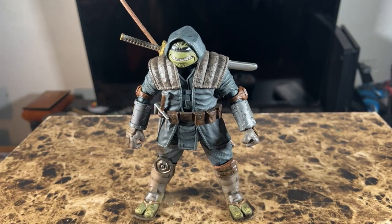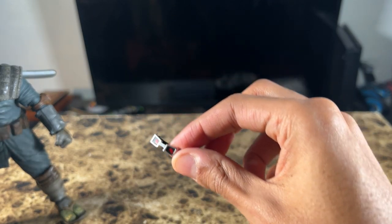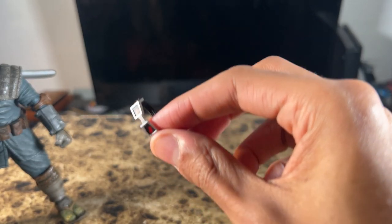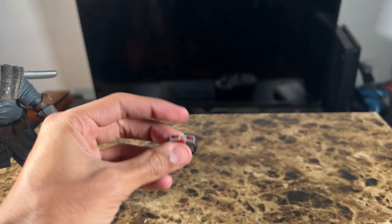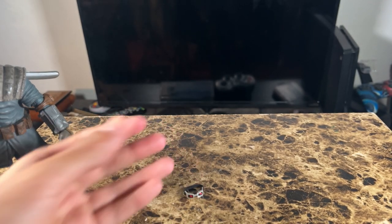Everything looks great on display. I know it's not the best presentation compared to most other reviewers, but I figured I'd give you a better idea of what it looks like with everything fully stored. Also, don't bother putting on the goggles — I tried multiple times and they refuse to stay on. Don't waste your time on that.